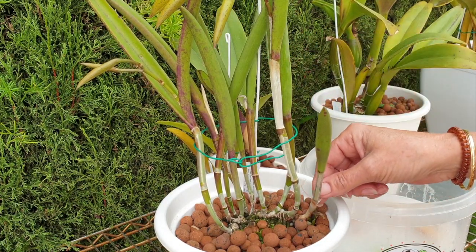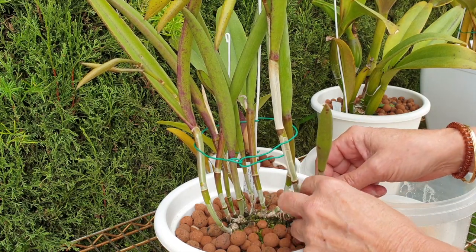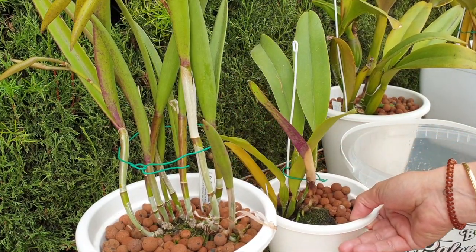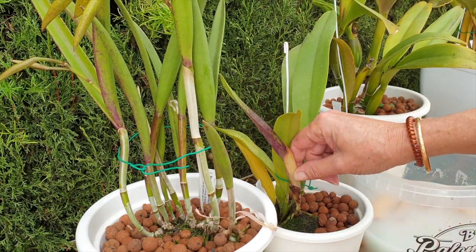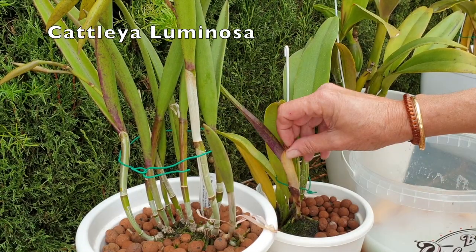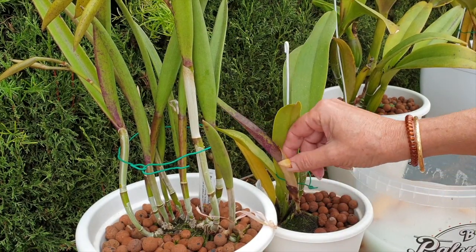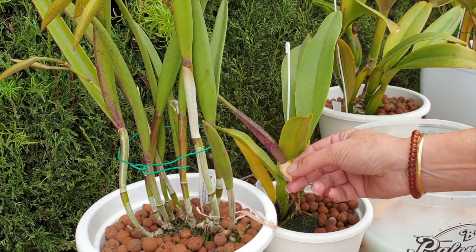I prefer actually to get them before they get dry while they still have this look about them. Let me show you. You see this sheath here - not a Brassavola, this is a luminosa. It is sort of yellowy but there's still some moisture in it, so it's easier to get it off and also helps the leaf to come out.